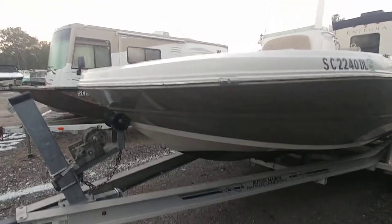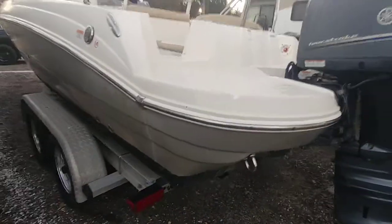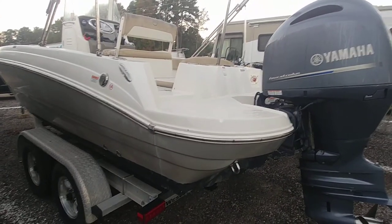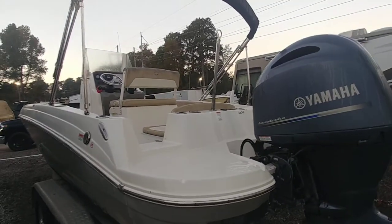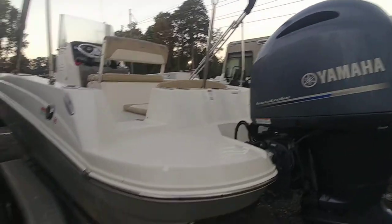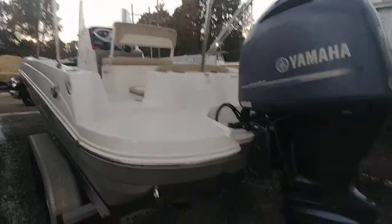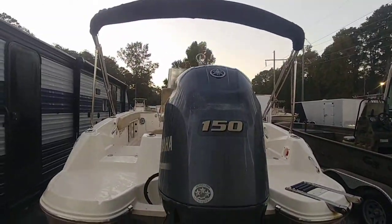Out here I have a 2018 Stingray, the 206 center console model. To be honest, I didn't even know Stingray had a center console model. Boat club boat — last service done at 977 hours. Sorry, I still have short-term memory loss. 977 hours, and the boat is at, I think, 1,045 hours or somewhere around there. I'll double-check that, but I know the boat's been sitting here for about a month waiting on me.